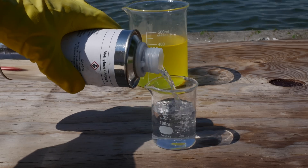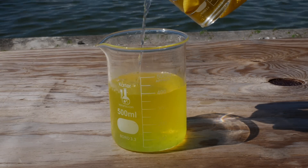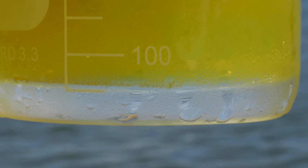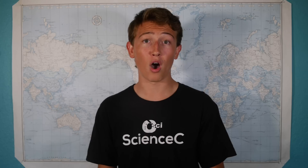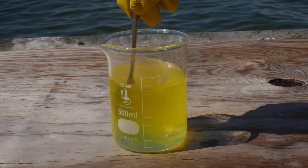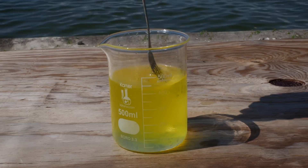Our first step is going to be mixing that methylene chloride with the Mountain Dew. Methylene chloride is immiscible in water, meaning that they won't mix and go into solution, just like oil and water. And while caffeine is soluble in water, it's a lot more soluble in the methylene chloride. So now, we give our toxic concoction a good mix so that caffeine gets dissolved in the methylene chloride.